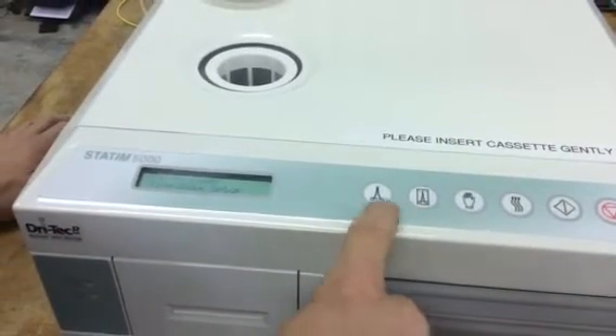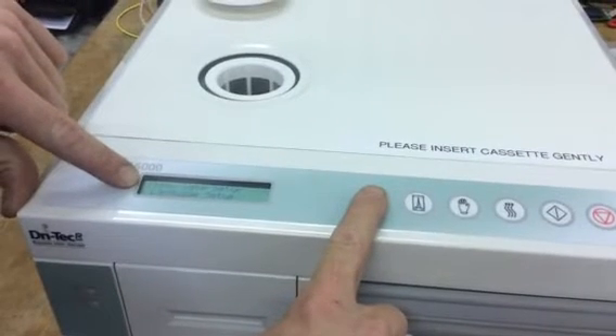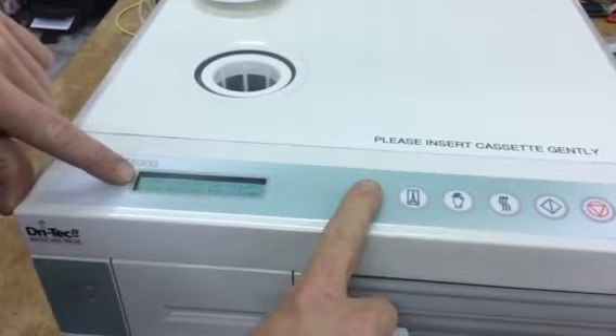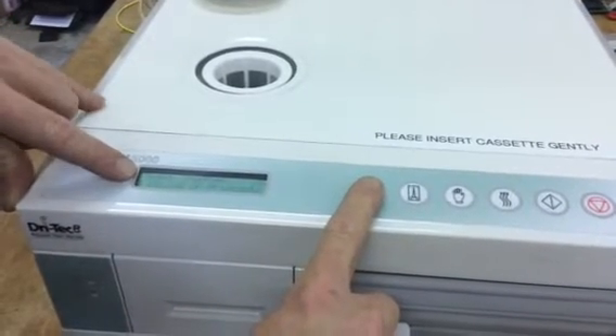Unwrapped and wrapped scroll up and down — there's a little arrow right next to the time. You can adjust the time, the date, the language. Water conductivity setup is another one that you may have to get into.